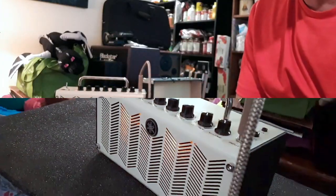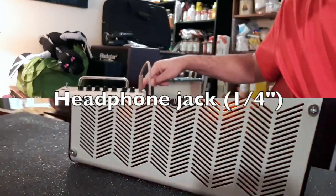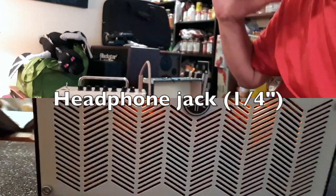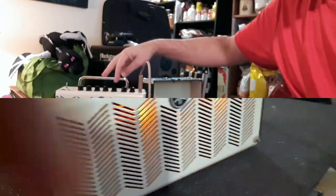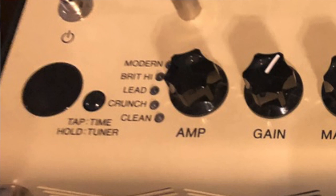It's got good distortion sounds, it's got amazing lush reverb. You can plug in headphones and listen quietly and have beautiful stereo effects and nice-sounding virtual amps ranging from clean to distortion to heavy distortion as well.